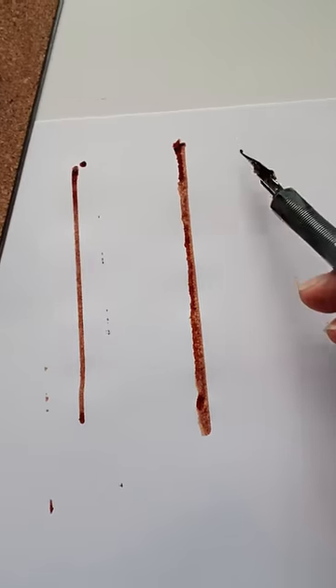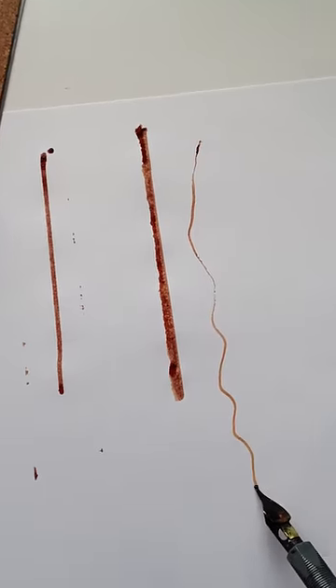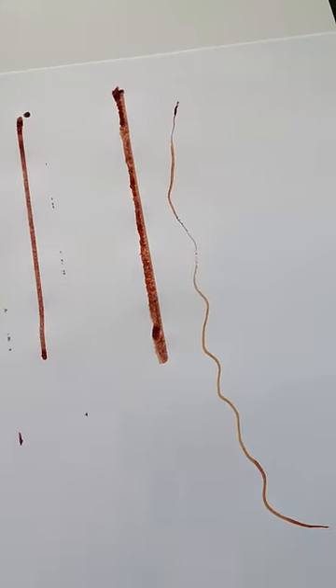But often times you want just a straight line. I love these pens. And I don't have three lines. I don't know.